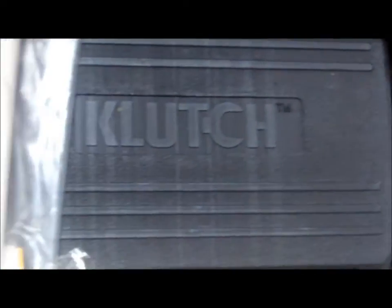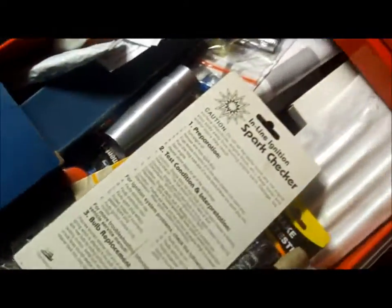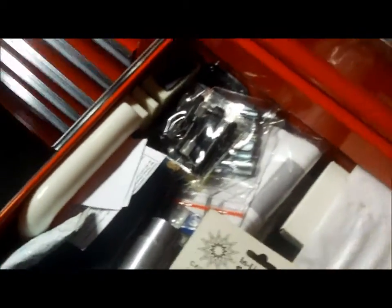These are my air tools. The only thing I'm really missing is a quarter-inch impact. I have the half-inch impact here, and then I also have the new DeWalt that TLC Bear talked me into getting.